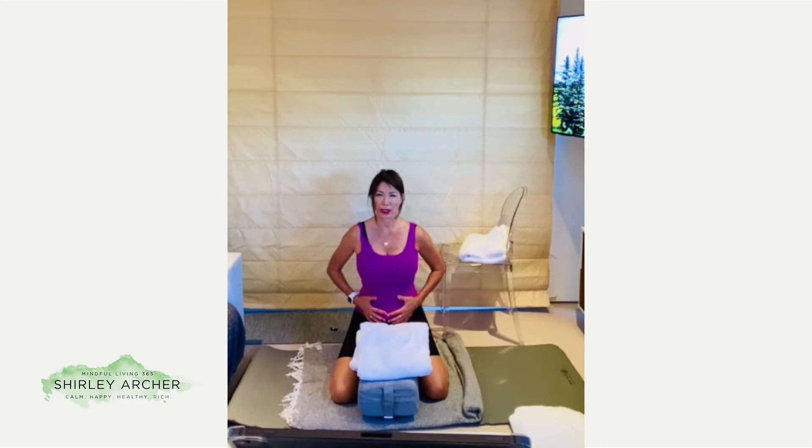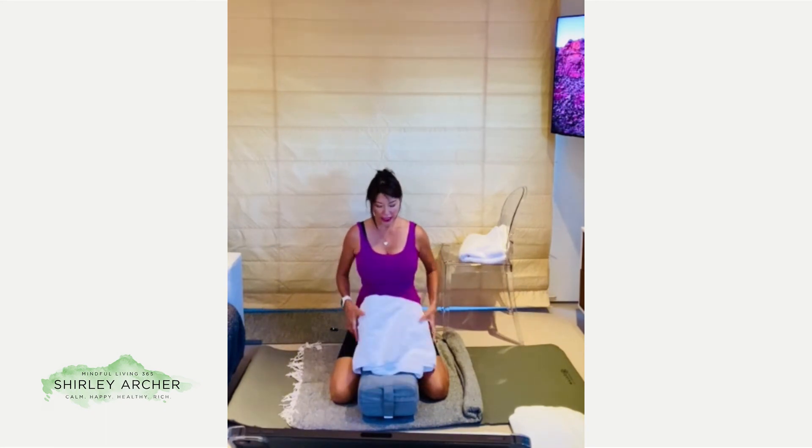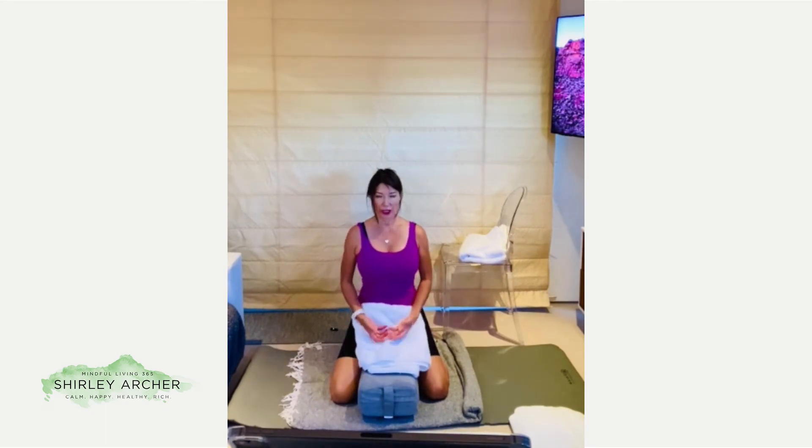Try breathing through the nose if possible, as the nose filters, warms, and moisturizes the breath. But if it's not possible, breathe through the mouth — whatever is right and good for you in this moment. Once you sense the diaphragmatic breath, you can remove the hands from the belly and place them back at the juncture of the hip and thigh, with the palms open, chest wide, shoulders softened, chin level.